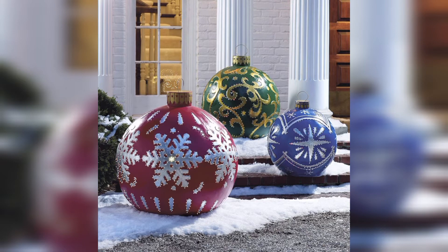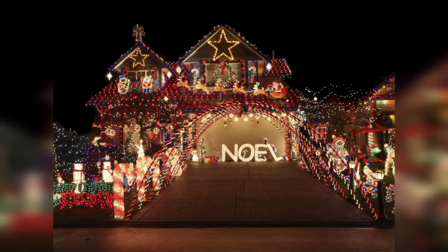Next are spotlights — use spotlights to highlight specific areas or features in your garden, such as a fountain, sculpture, or tree.